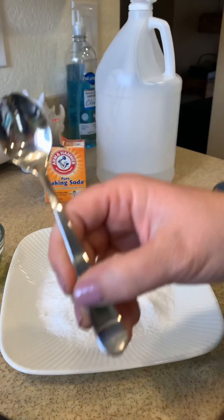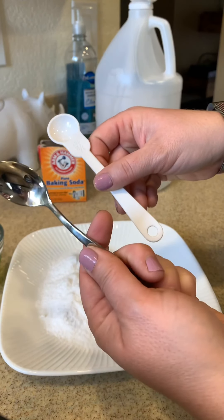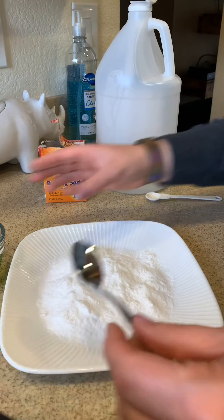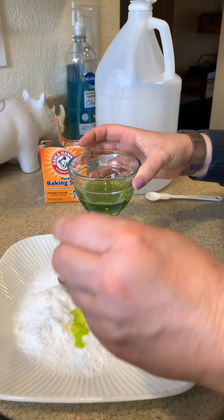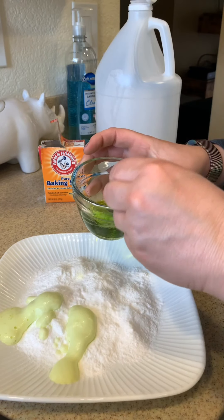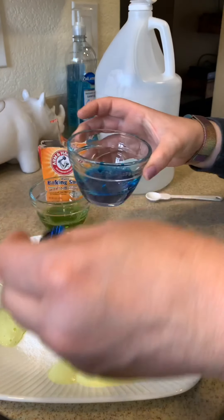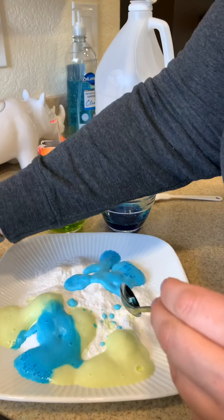Now I'm just going to look for any kind of small spoon I can use to scoop the vinegar onto the baking soda. You'll want it to be something kind of small, because if it's something really big then this activity will go by really fast, and we really want your child to be able to explore.